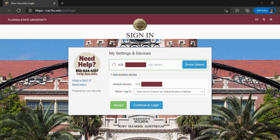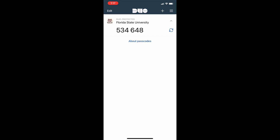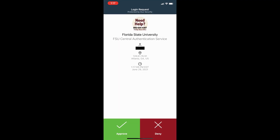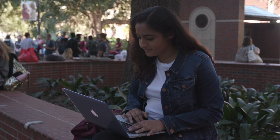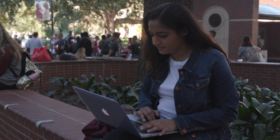Once this screen pops up, ensure your device information is correct and saved, then click Continue. In your Duo Mobile app, refresh the page and select the green check mark at the bottom to verify your sign-in. Once verified, you will automatically be redirected to your desired page.